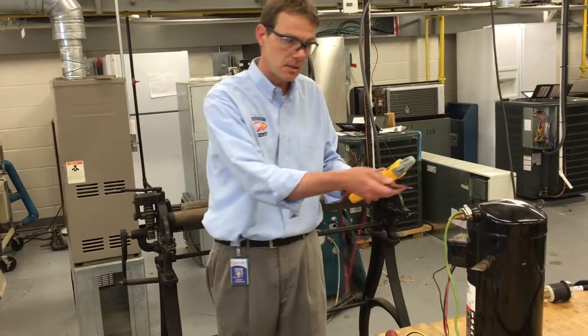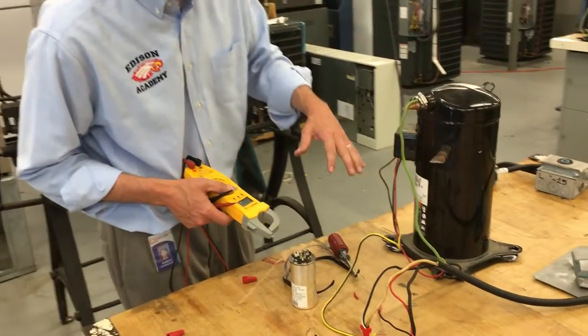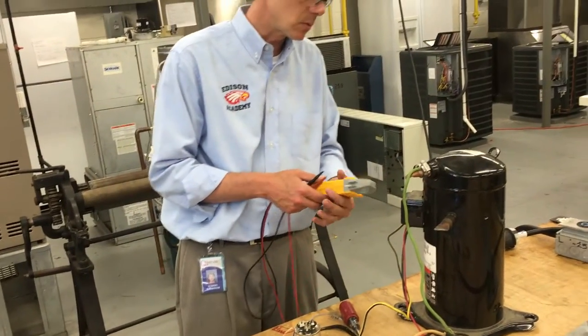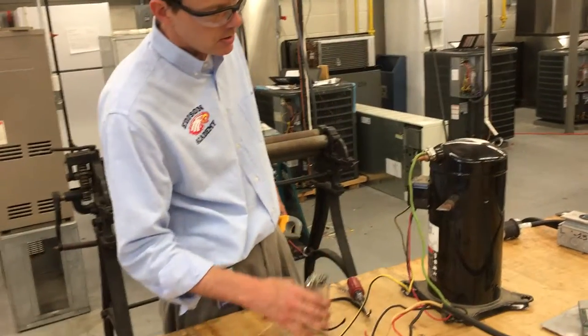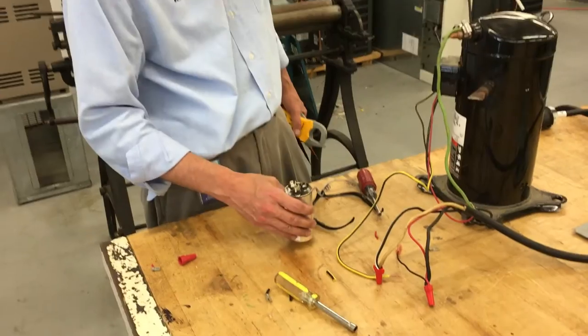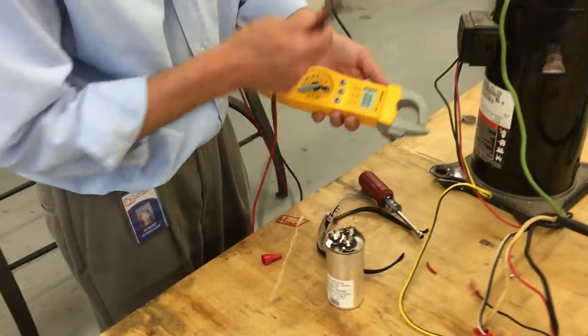Go ahead and take a look at this capacitor and see if this compressor is running. It's a 230-volt compressor and I haven't looked up online yet to see what size capacitor it's going to be. So we're going to start off with what I think most of these two-ton units use — about a 30, 35, maybe 40 microfarad cap.